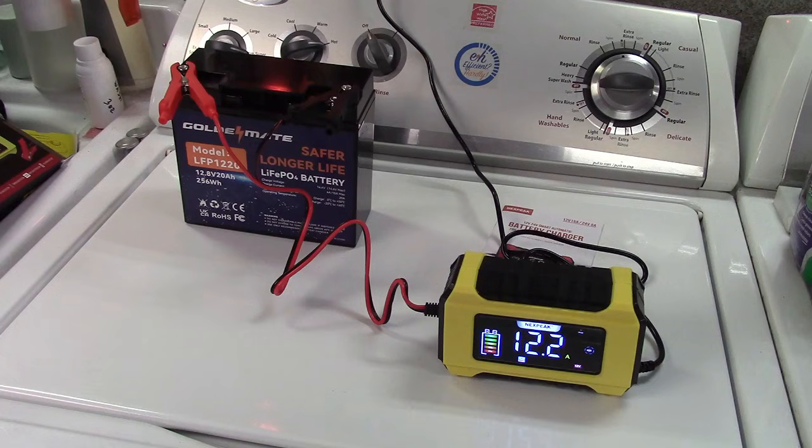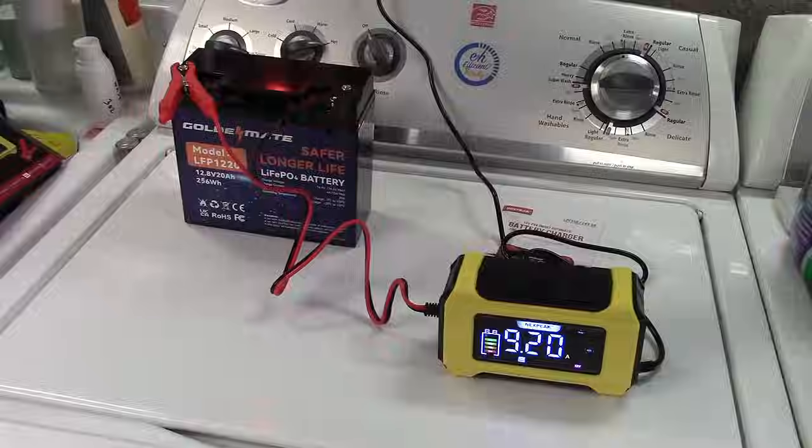Once again, this was the Nexpeak 9-stage 15-amp battery charger. If you'd like to purchase this item, I'll leave a link in the video description where you can find it available for sale on Amazon. Thanks for watching — make sure you click like, click subscribe, and take care. We'll see you next time. Bye-bye.